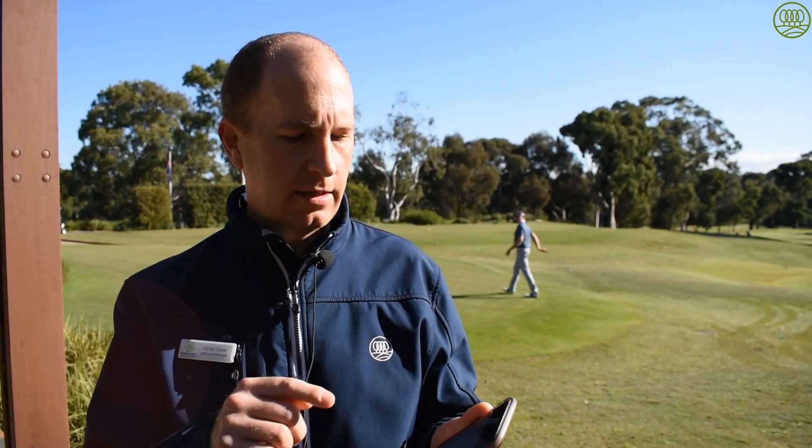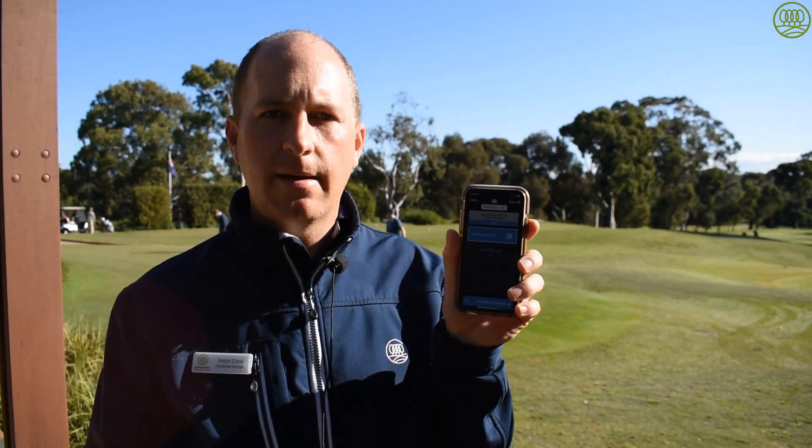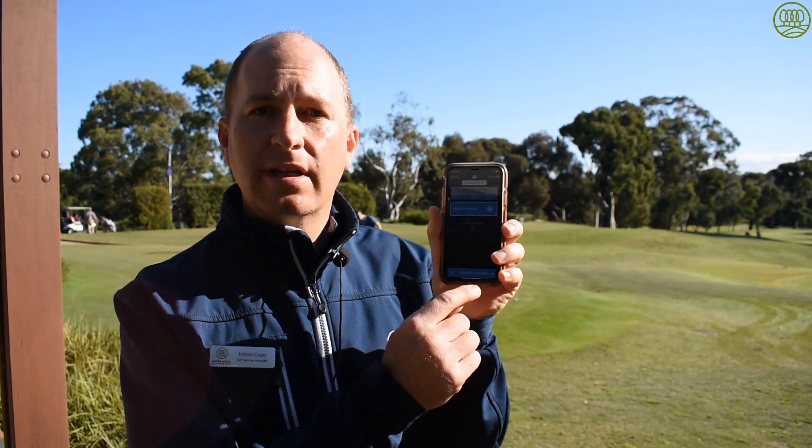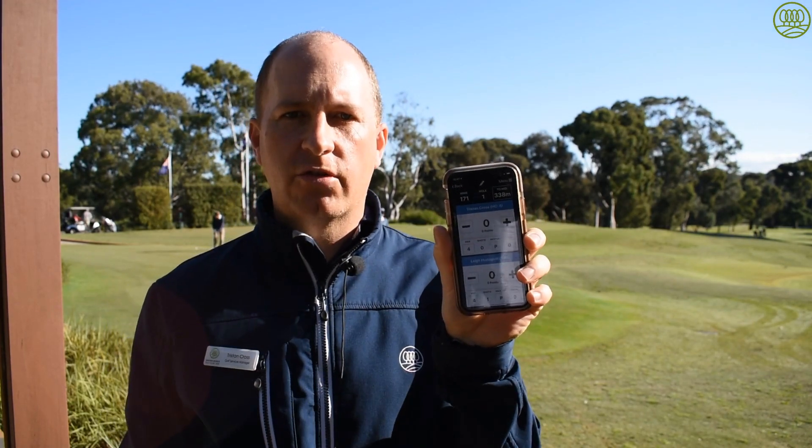On the first tee, select the player you've got to be marking for on the app. Go to 'Continue to Scoring'. We'll come up with this screen — the first hole.